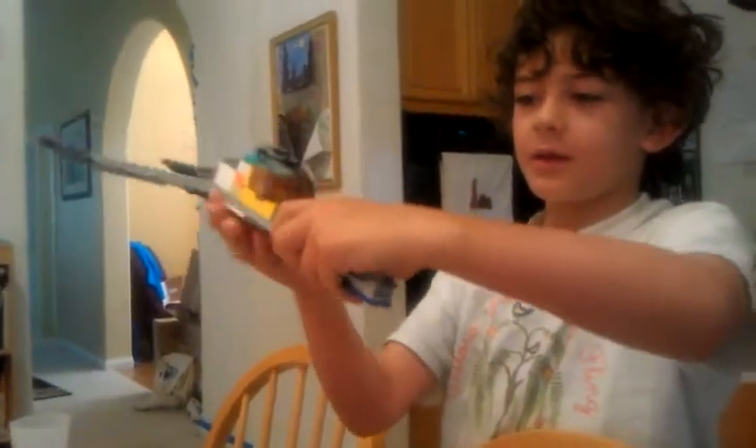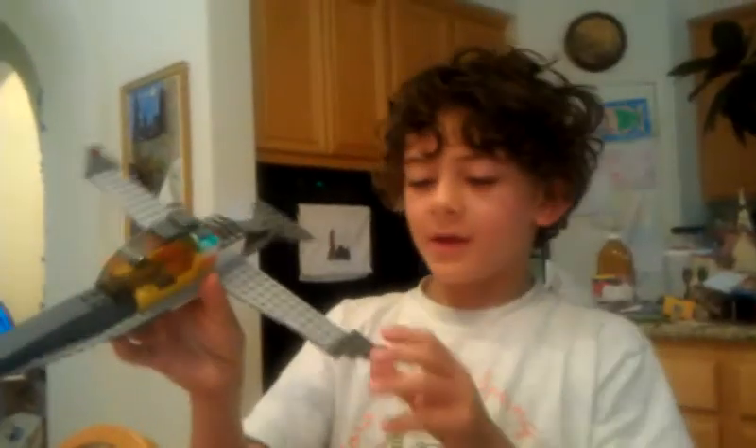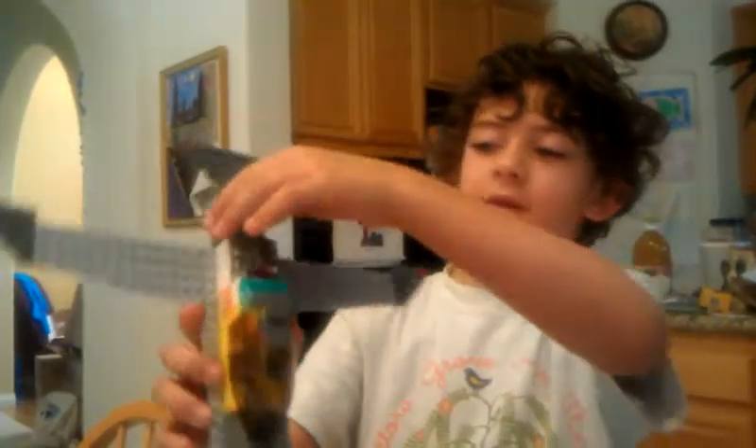This is my airplane. It's kind of like a Star Wars speeder. That's kind of what I made it for. And these are its lights. It's like a tail end part.